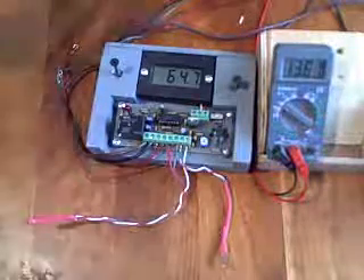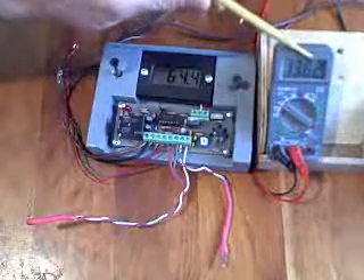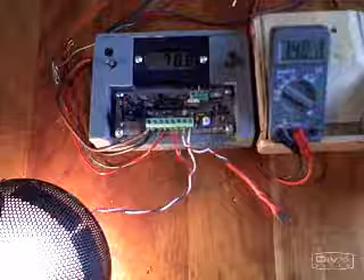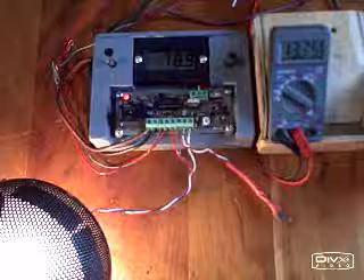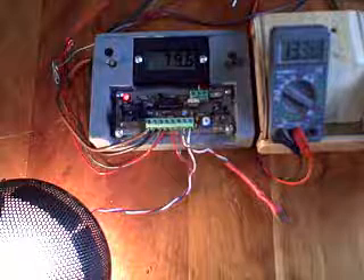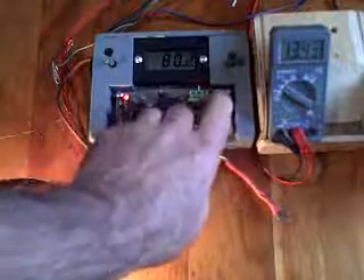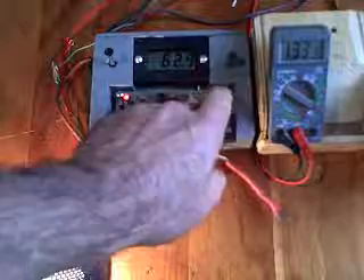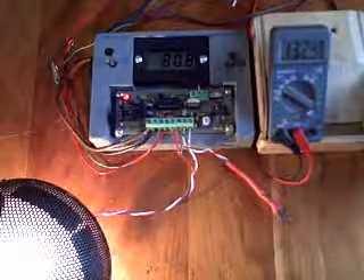Now, the next thing I want to show you has to do with the effect of voltage on the pump. If the voltage gets lower, the pump is going to turn slower. At 78 degrees for the collector, the pump comes on, and it'll stay on as long as the temperature difference between the collector and the tank is high enough. Right now, the temperature in the tank is 62, almost 63 degrees. So that's a difference in temperature of about 17 degrees.